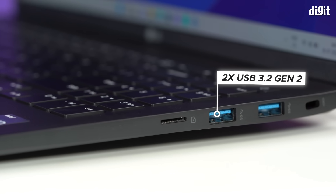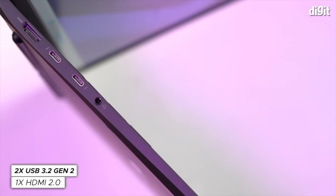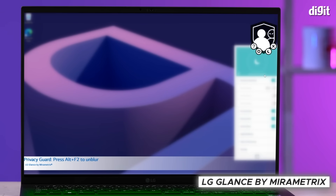The LG Gram 16 also offers a whole host of ports, including USB Type-C ports that support the Thunderbolt 4 standard. The laptop also offers LG Glance by Mirametrix, which among other things helps improve privacy.